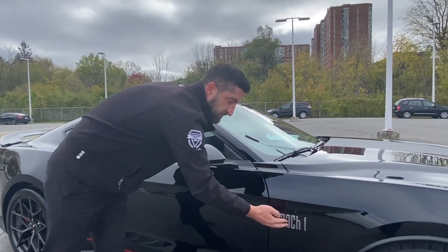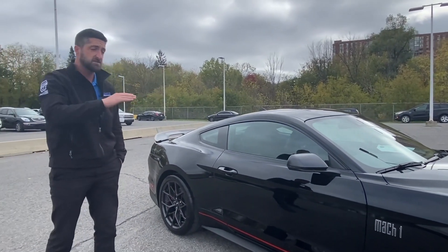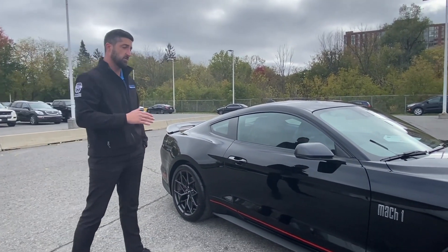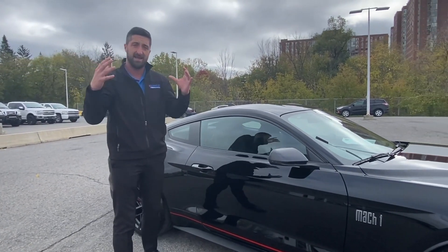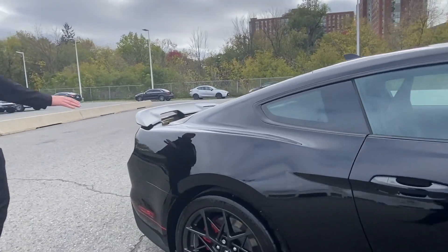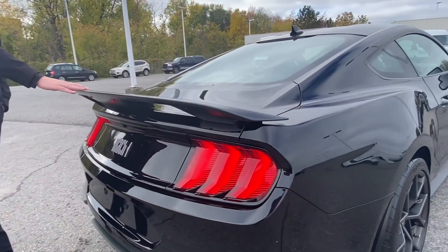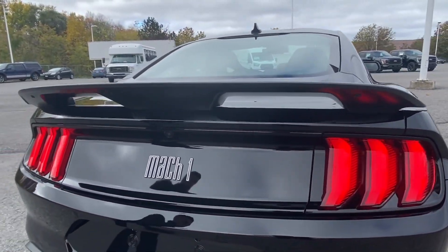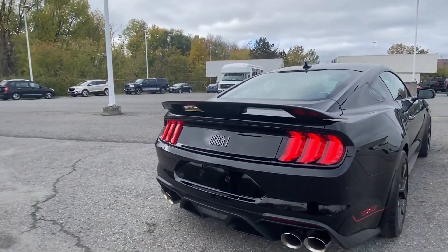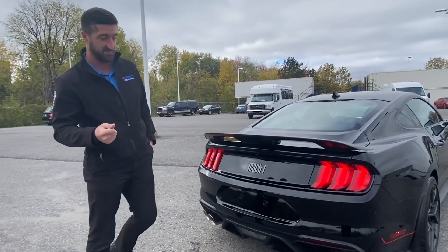We've got the Mach 1 emblem here, which I think is really sharp. It differentiates you from all the other Mustangs on the road but isn't too standout-y — gives it a good subtle look. Coming down the side, we've got this beautiful spoiler on the back. Part of the Mach 1 handling package, it's going to give you that grip, sit you down on the road, and give you good handling with all the power that sits behind this vehicle.